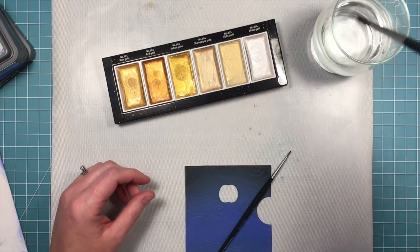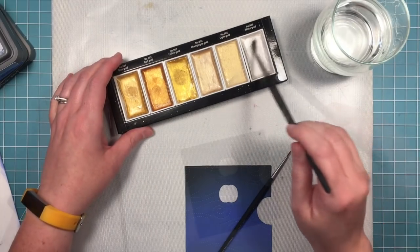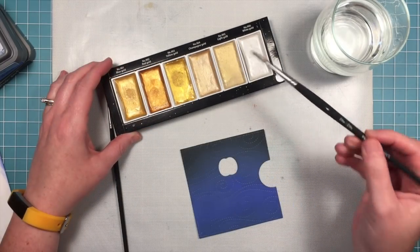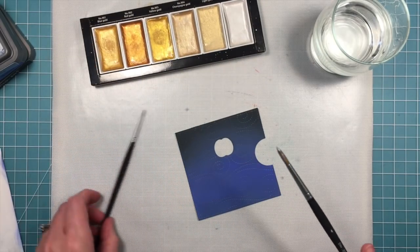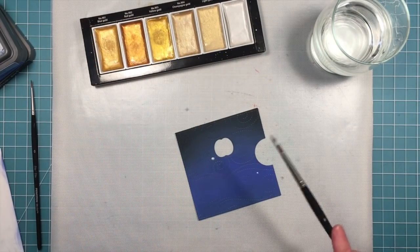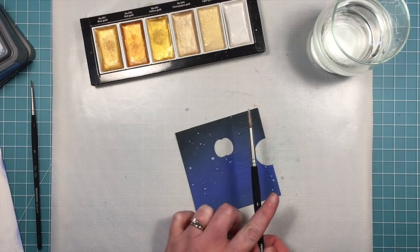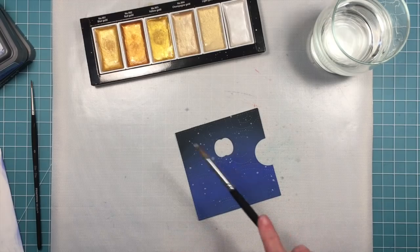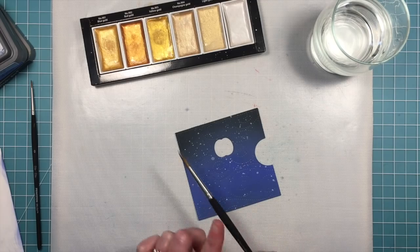Now it's time to add some stars into the sky. We're going to use a little pearlized white watercolor — some white acrylic paint would also work really well. We'll add a ton of water so it's almost soupy, pick it up with a paint brush, and then tap the edge of the brush so that splatters come out creating a really cool night sky. This just really makes the card — it looks so cool and it's really fun to create those splatters.